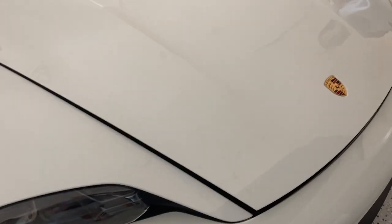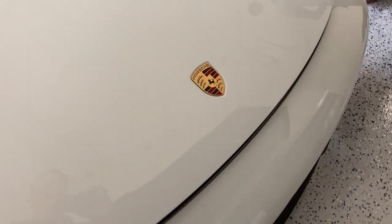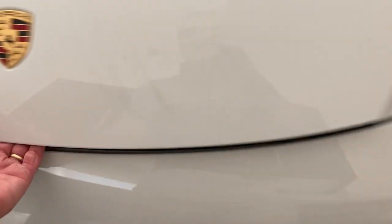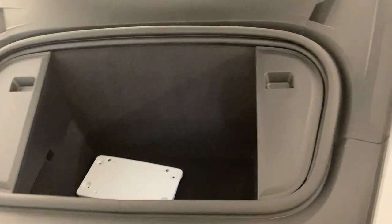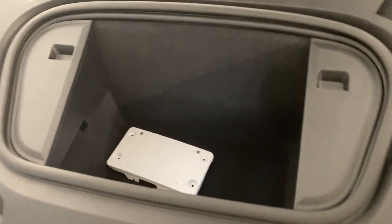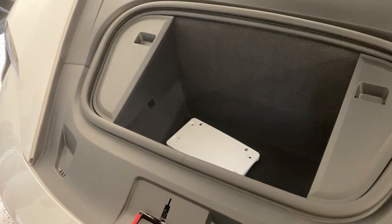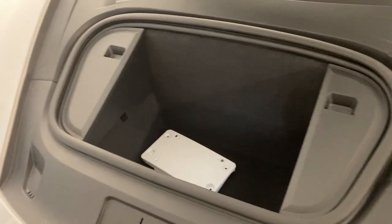I didn't actually think about looking in the front — there's a latch as well. That is about the same size as the McLaren's frunk; they're all going to be around about the same size because of the wheels and suspension components.